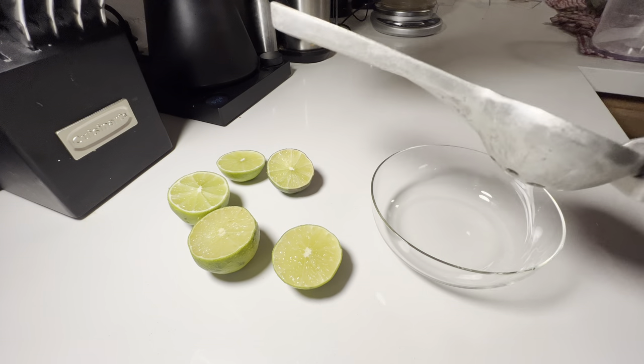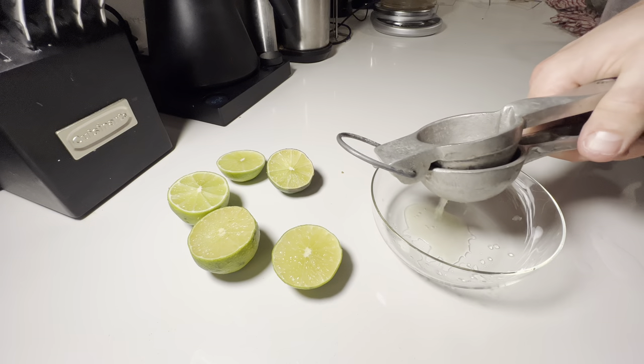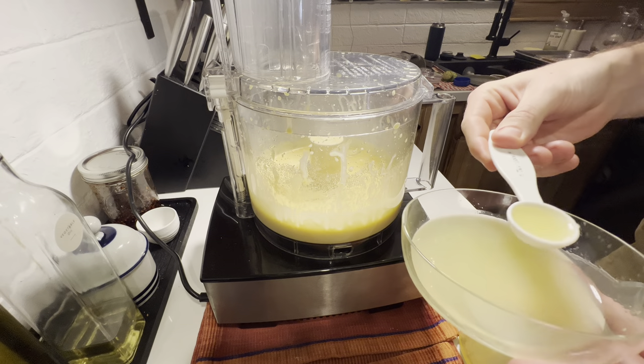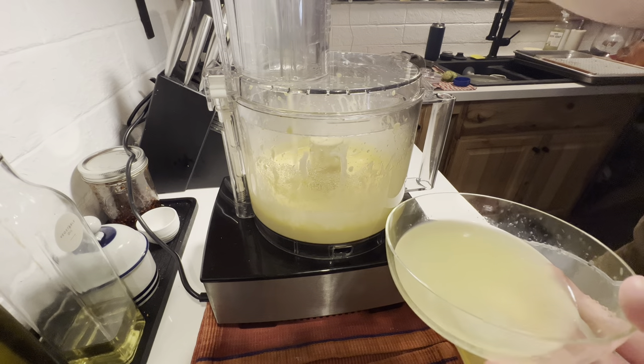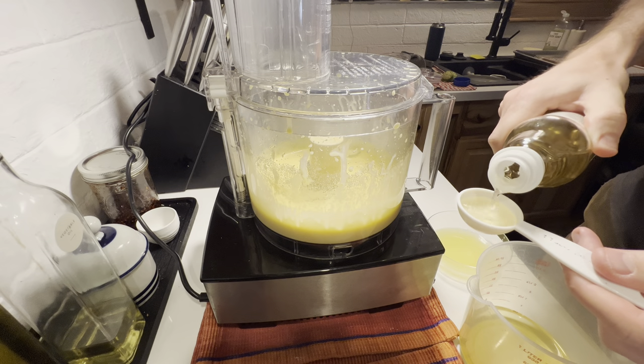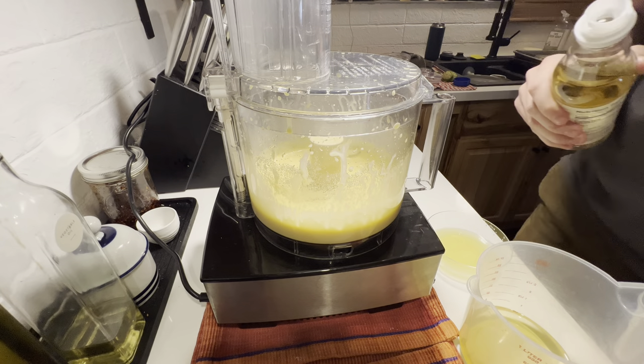Then continue mixing and work in the second third of our oil until just combined, but not much longer. Instead of lemon juice, I prefer lime juice for a bit of extra tanginess, so I'm going to juice six tablespoons worth of lime juice and add two tablespoons of rice vinegar to round out our mayo. You can certainly add lemon juice if you prefer. Start mixing and add our final half cup of oil. Be very careful not to destabilize the emulsion, so stop the mixer as soon as all your oil is added.